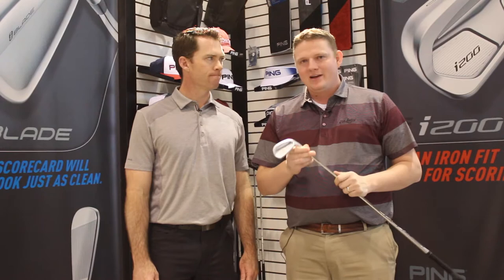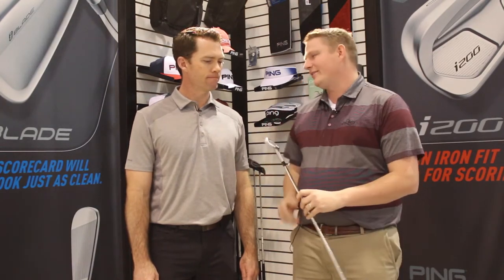Hi, this is Tyler from Second Swing Golf at the 2017 PGA Show. We're here with Marty Gerson from Ping, taking a look at an exciting new iron from Ping, the i200. Marty, tell us about the new iron.